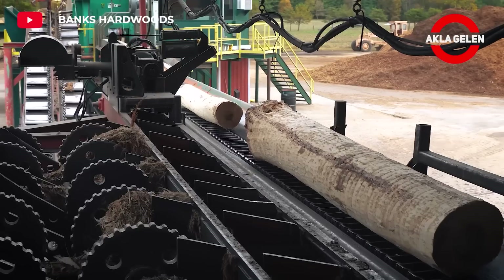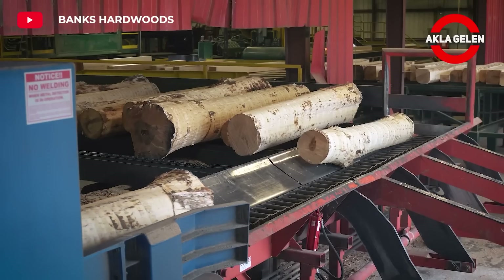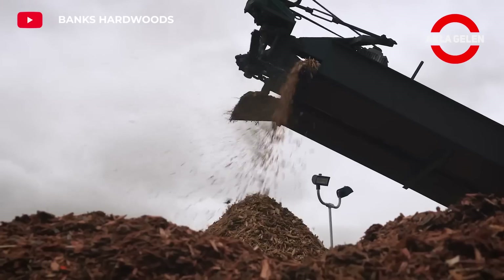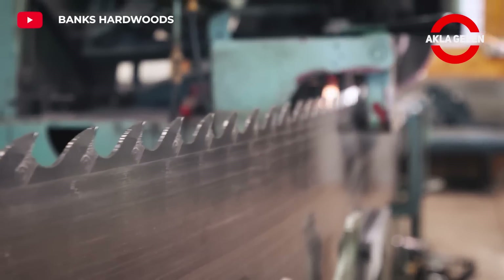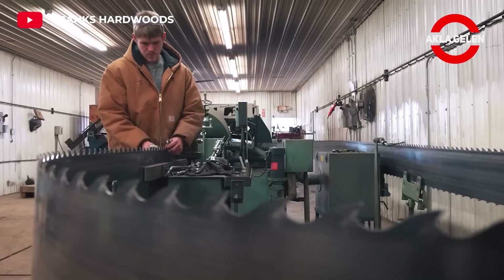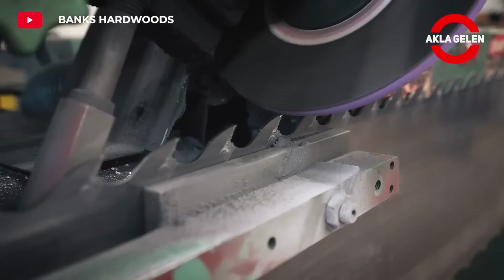The wood of the Kiri tree is used in many different areas thanks to its lightness, durability, and easy processing. It is used in lightweight building elements and interior furnishings. It is used in the production of quality paper. In addition, the Kiri tree can be used for biomass energy production.